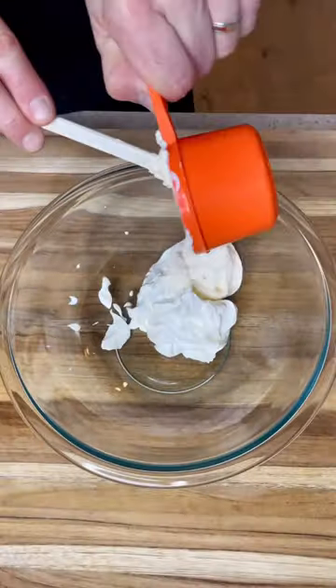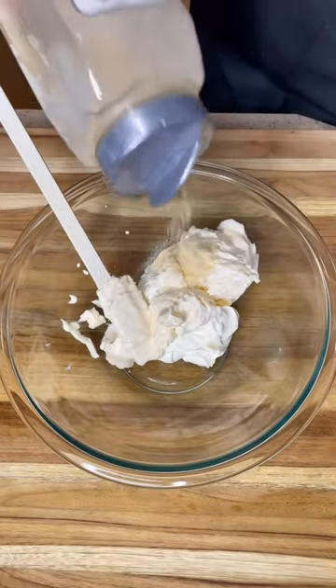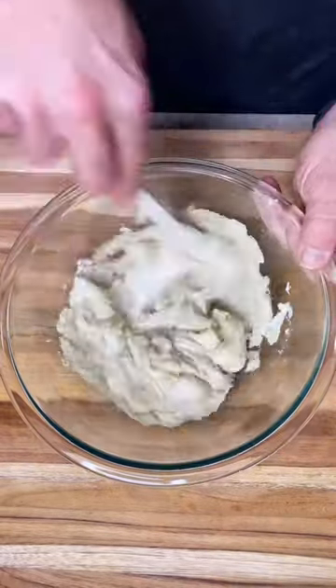Let's make some ranch crack dip. Let me show you how I do it. Combine sour cream, mayonnaise, garlic powder, salt, and ranch packet. Mix that together.